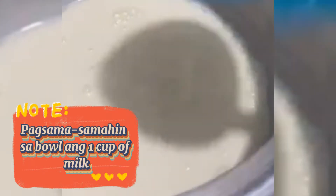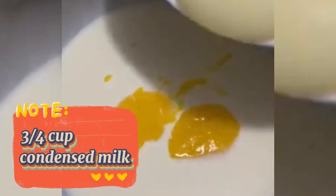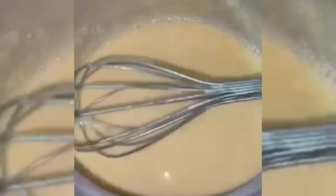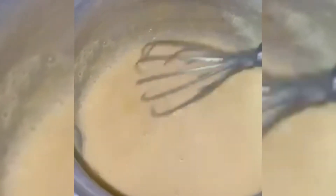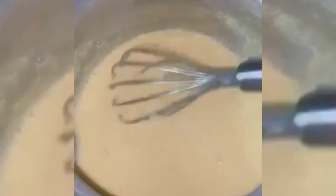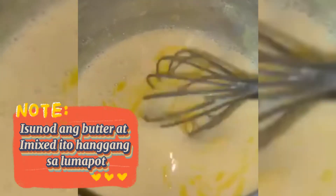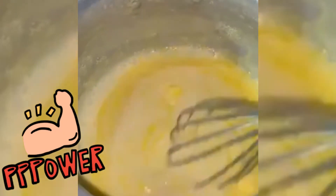Masamahin ko natin ang 1 cup ng milk, 2 whole eggs, 2 egg yolk, at 3/4 cup ng condensed milk. So, pag malapot na ito yung ating frosting — nalagyan po natin yung butter para magiging maganda po yung sanyang texture. Opsyonal na lang po ang butter kung gusto mo pong maglagay. Naglagay na po ako ng butter. Medyo matagal lang po pag halong itong frosting — kailangan maging malapot po talaga siya.